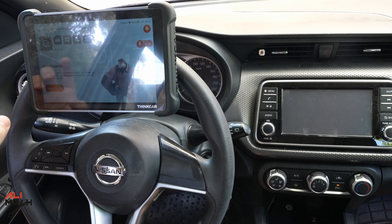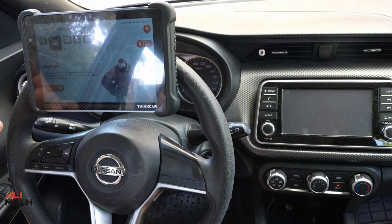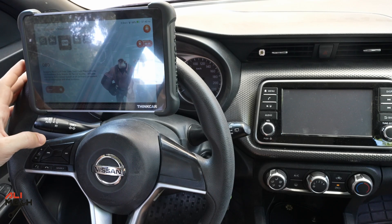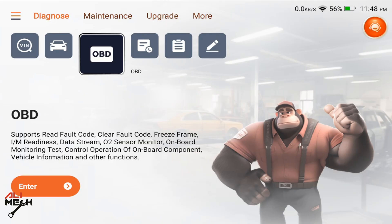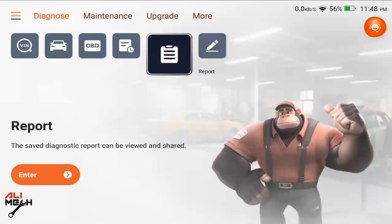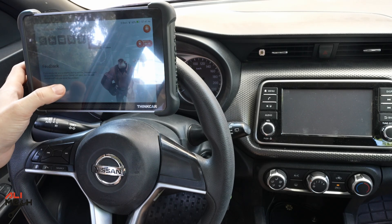I'm going to go over the tabs quickly to see what this device has. The first tab is Auto Search — it automatically identifies the vehicle brand, model, and all information about the car. The second is Diagnostics, which quickly accesses the vehicle system. You can also manually select the brand. Next is OBD, where you can see codes, erase them, search a code, or manually enter a code to see what it means. Then we have History and a Report of previous scans, plus Feedback where you can contact the ThinkCar team.